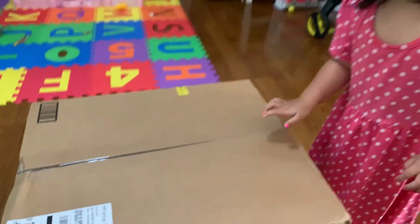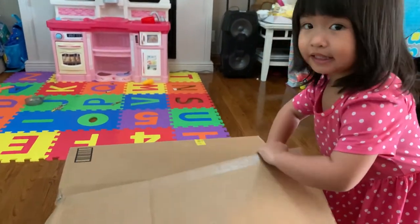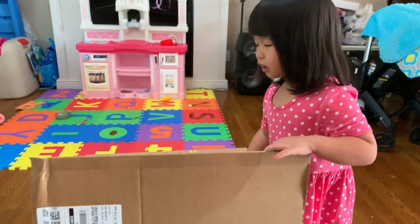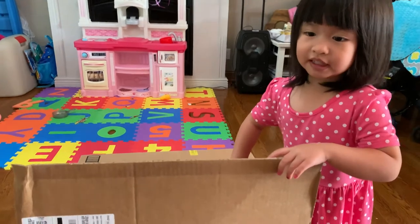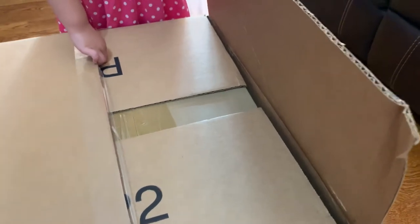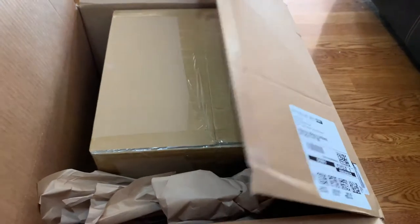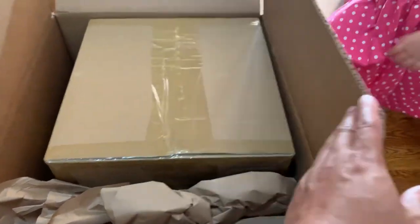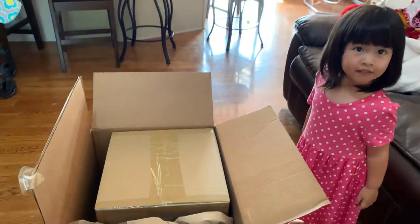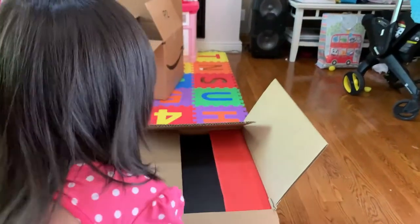I got my daughter Ava right here to help me. You can help daddy open this box. Okay, so a box within a box. Now we're gonna have to take it out and open that box. We took the small box out of the big box, and now Ava's gonna open it.